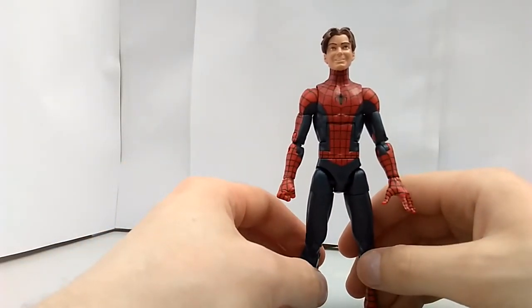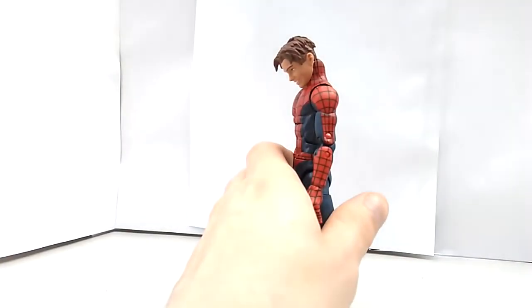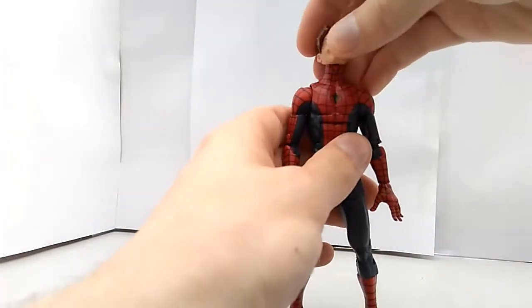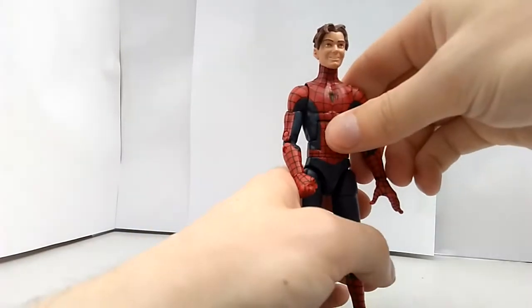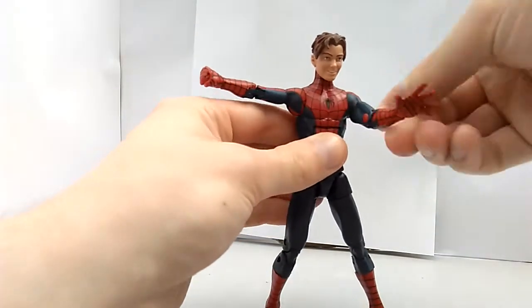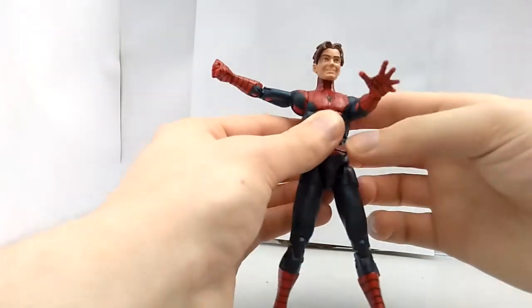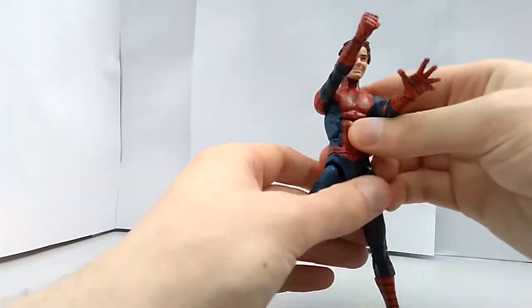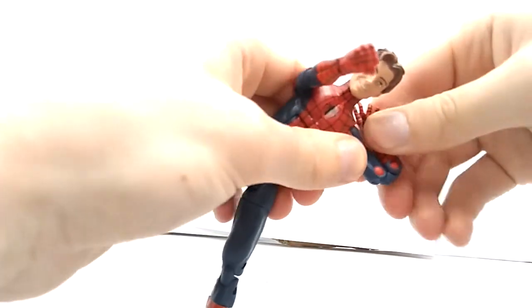As for the articulation — his head moves this far down, this far up, you can turn him around. Doesn't really have much pivoting. His arms go pretty far up, they rotate. He doesn't have the butterfly joint, but his arms do move a little bit more inward than the standard bucket cap figures. He's got a bicep swivel and a double jointed elbow.